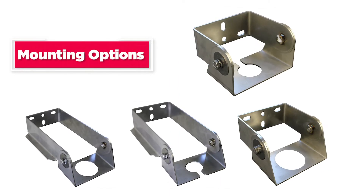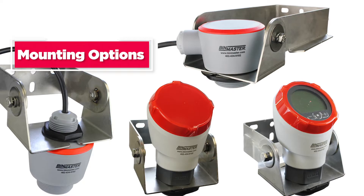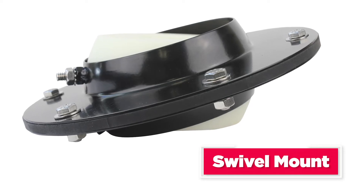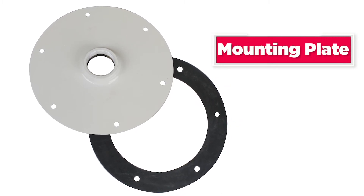Mounting of the CNCR is easy using either a wall or ceiling mounted bracket. Short brackets place the sensor close to the wall while the long bracket positions the sensor further into the tank. If aiming is desired, a swivel mount can adjust up to 40 degrees in one direction. Mounting plates in 1, 5, 10, or 30 degree angles are also available.